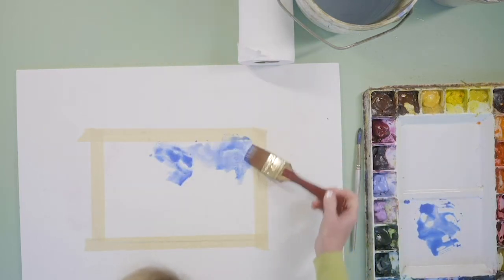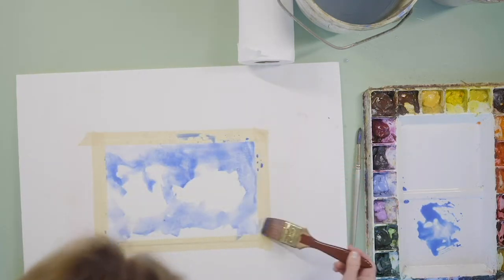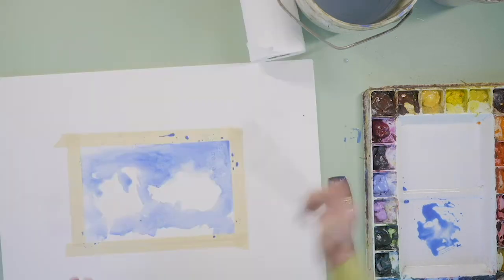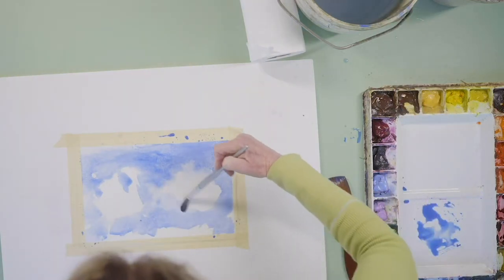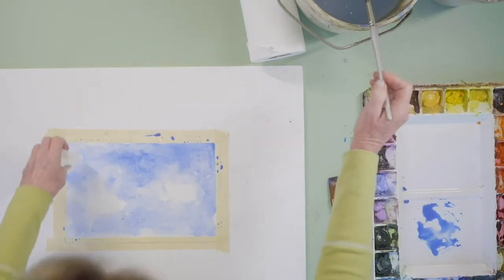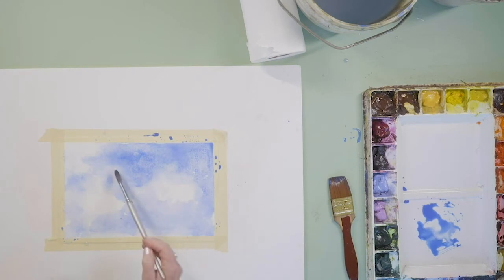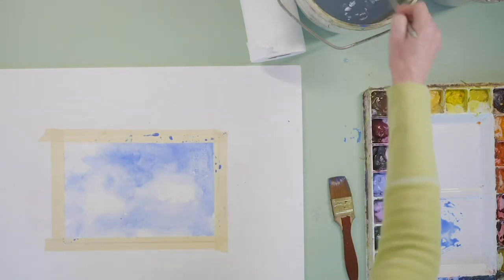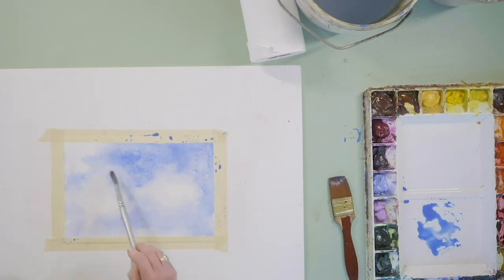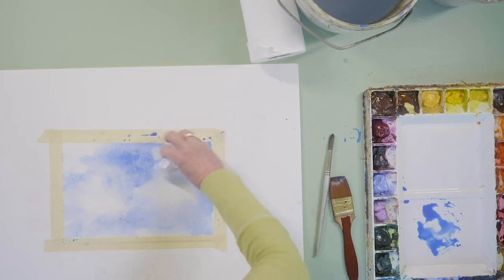I'm dropping in the paint and leaving the holes. You can pick it up and manipulate it — you have to get in right away. You can do a combination of lifting as well, on top of just leaving white areas. You can let it dry and come back in. I'm softening, I don't want hard edges — softening — and I'm going to pull in a little bit of white in here.